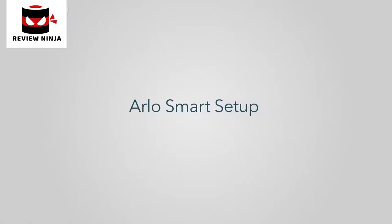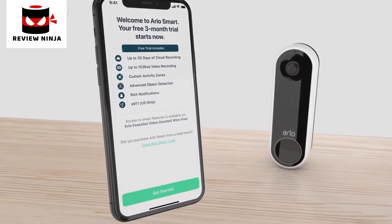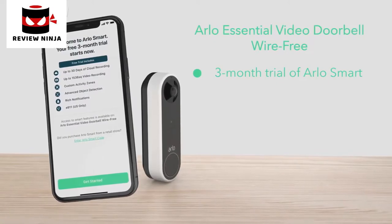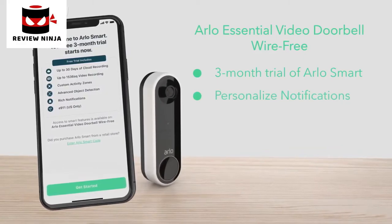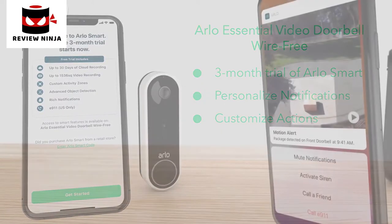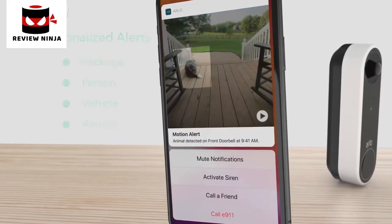Step 3: Arlo Smart Setup. After the doorbell is installed, select Continue. The app will prompt you to set up Arlo Smart. The Arlo Essential video doorbell wire-free includes a 3-month trial of Arlo Smart, a subscription-based service you can add to your Arlo devices to deliver personalized notifications of events that matter. It even allows you to take quick action like phone a friend or sound an alarm from your notification panel. Receive personalized alerts that tell you a package, person, vehicle, or even animal is in view.